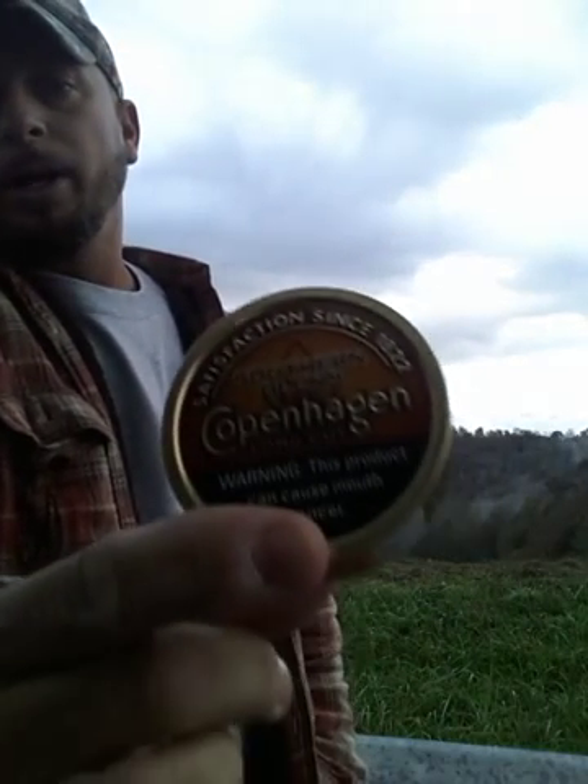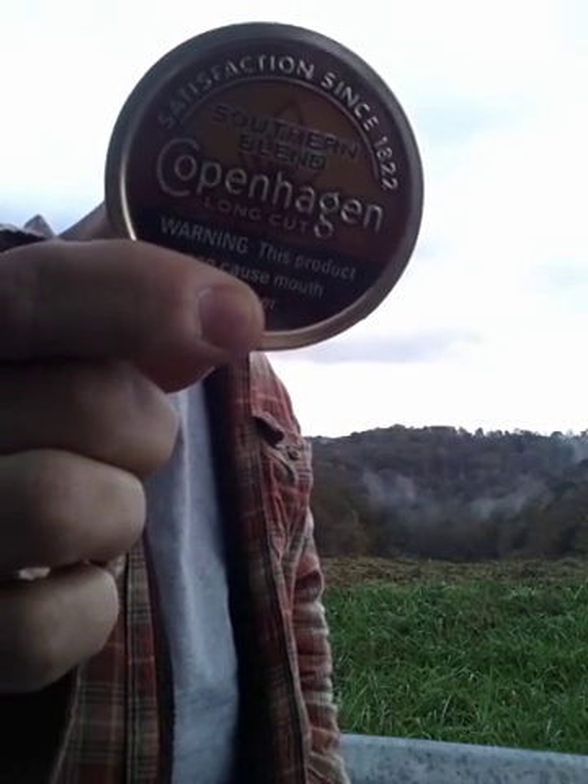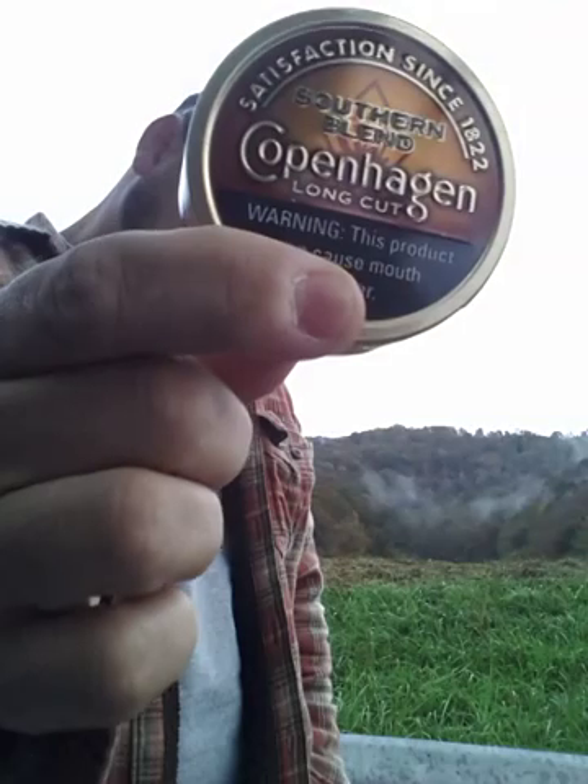What better dip to review in West Virginia than Copenhagen Southern Blend? There it is — Copenhagen Long Cut Southern Blend. Let's get that cracked open.